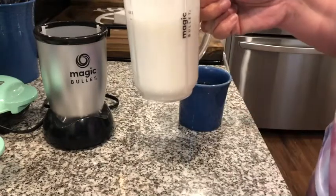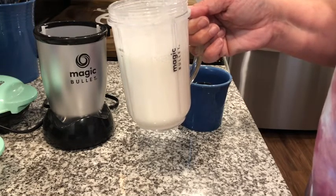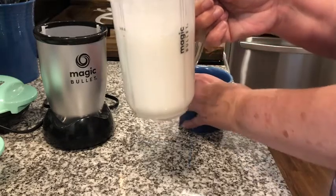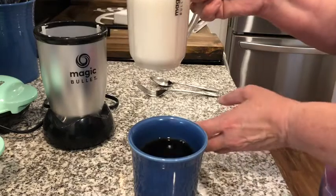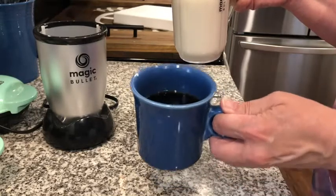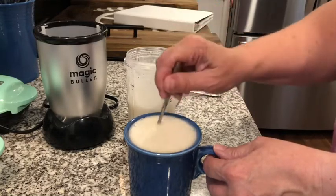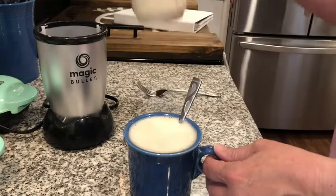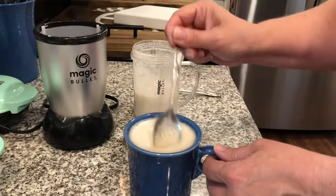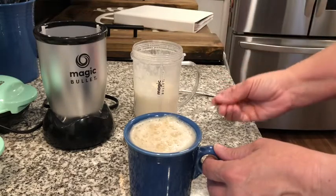This will make a whole cup of creamer. The thing about this is you need to drink it within an hour for your coffee creamer. I wouldn't put the whole thing in one cup — I'm probably going to have a couple cups of coffee. I poured in almost half and now it looks like I've got a whole lot of cream in this coffee, so it might be better to do it in a bigger cup.